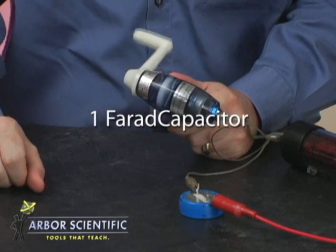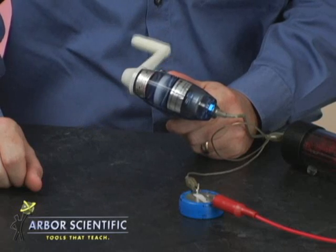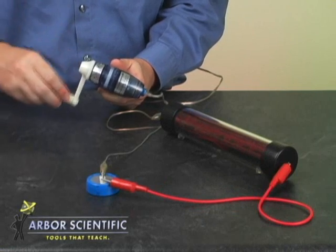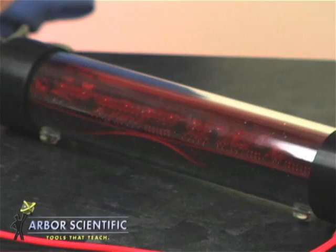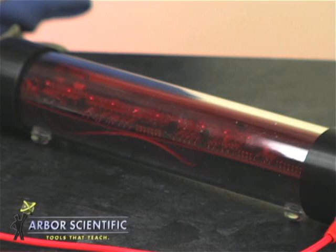Use it with a one-farad capacitor to show the process of charging and discharging. By adding the visual electricity demonstrator to the circuit, we can model the way the current flows through a wire. See how the flow changes when I change the voltage? Now watch as the capacitor discharges and current flows in the other direction.